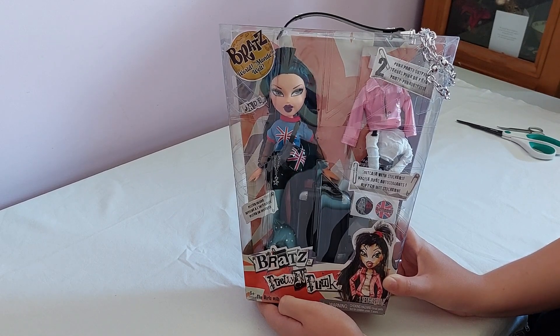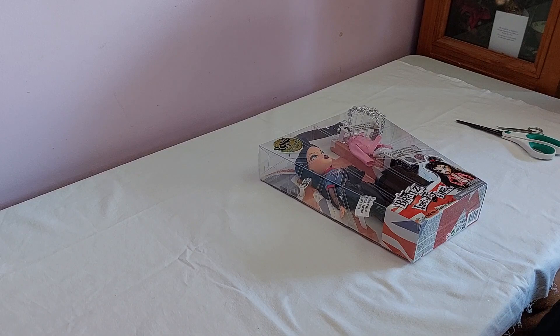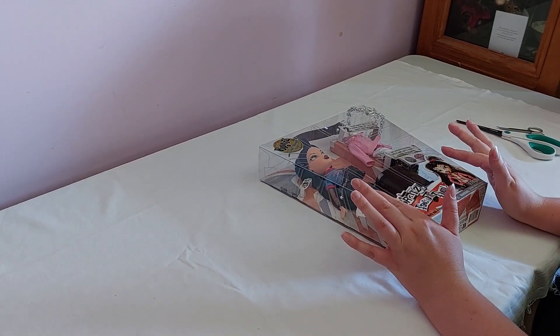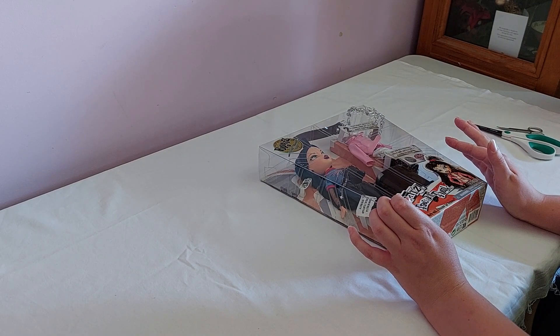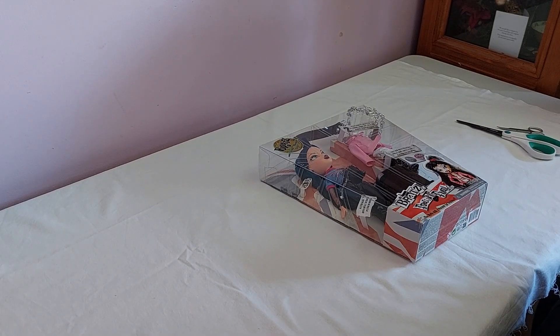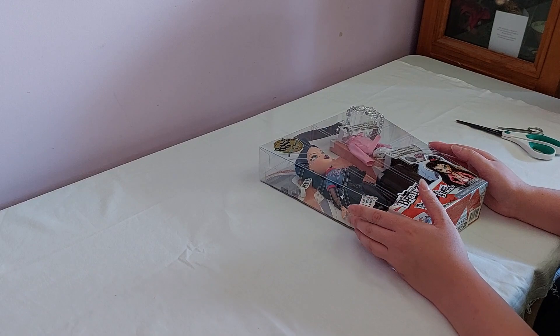I actually wasn't expecting these guys to come out till March, but then I got a notification from an Australian online toy store that I've bought from a few times, saying that some had been released and that they were coming out in two waves. So the first wave is Jade, Chloe, and Yasmin, and the second wave will be Megan, Sasha — who is a new addition, she wasn't in the original line — and one of the boys. When they come out in March I will be getting Sasha and Megan as well.